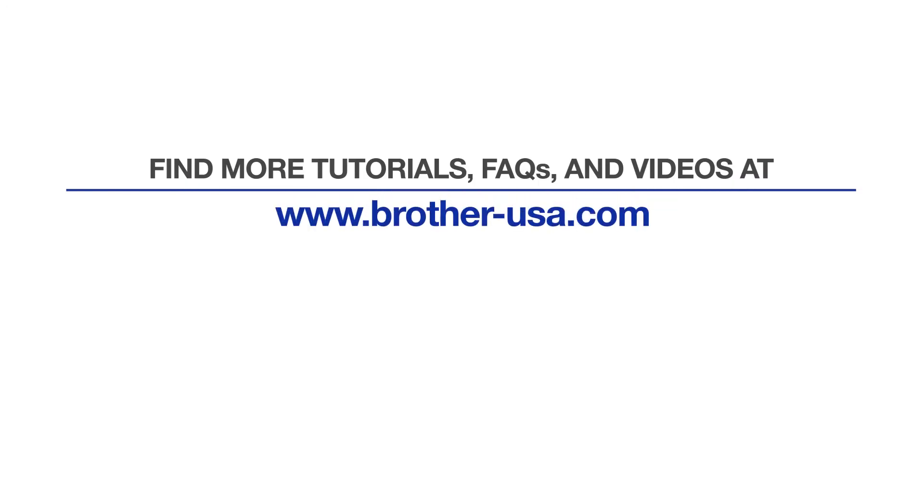For more tutorials, FAQs, and videos, visit us at www.brother-usa.com. If you found this video helpful, be sure to subscribe. Thank you for choosing Brother.